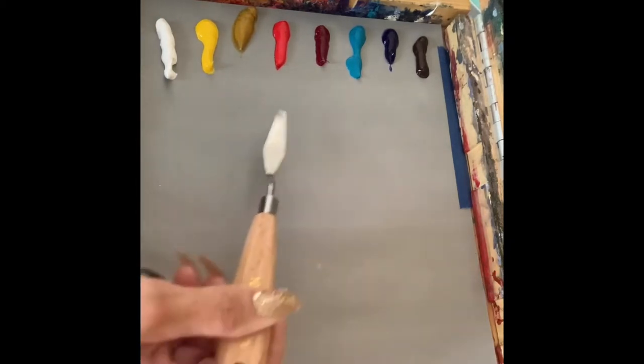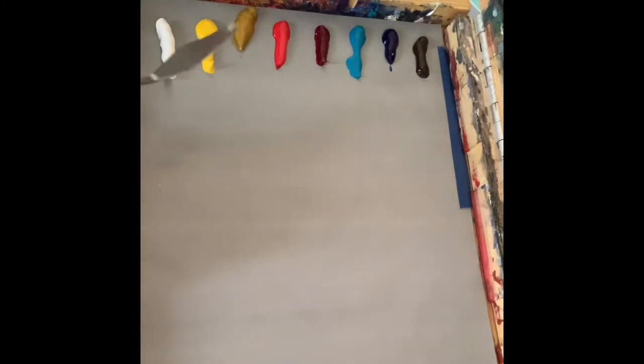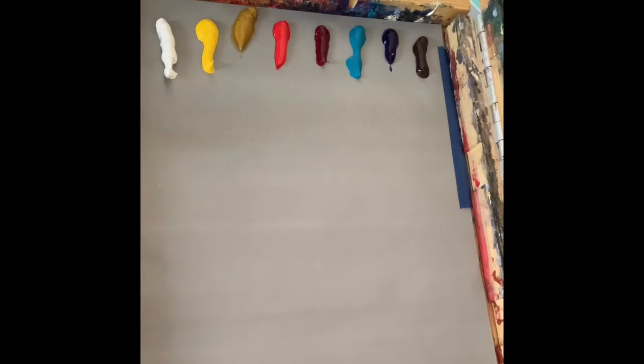So two yellow, two red, two blue. And with these primary colors, you can mix up almost any color you could possibly imagine.